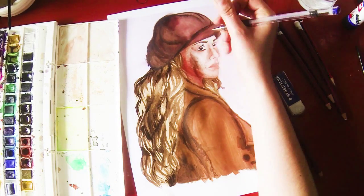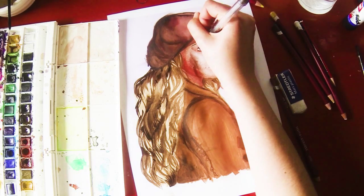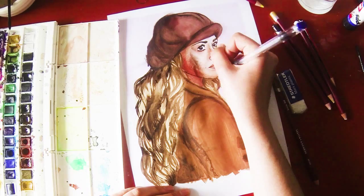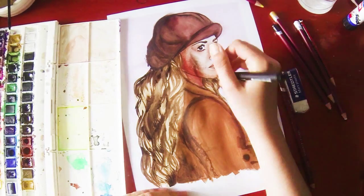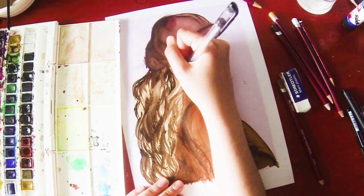Now I start to fill in the finer details in black ink and this is where I think it's a good thing that I didn't just give up, because you can start to actually tell who it is by this point. I always love this part of filling in the eyelashes and stuff.